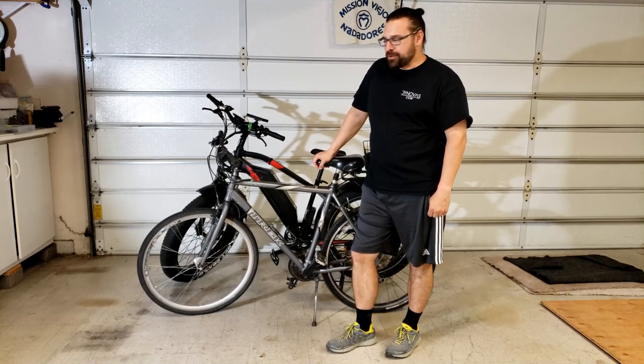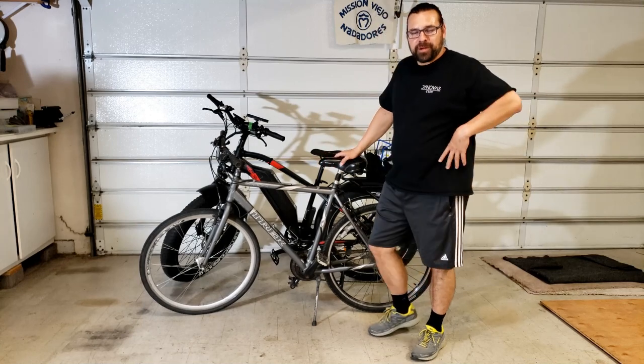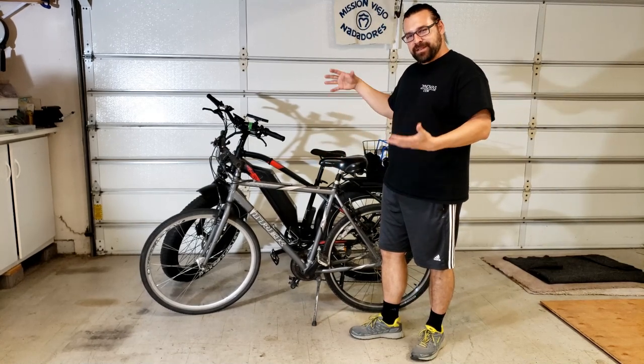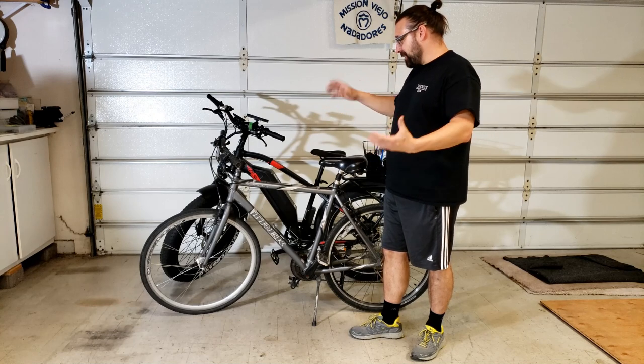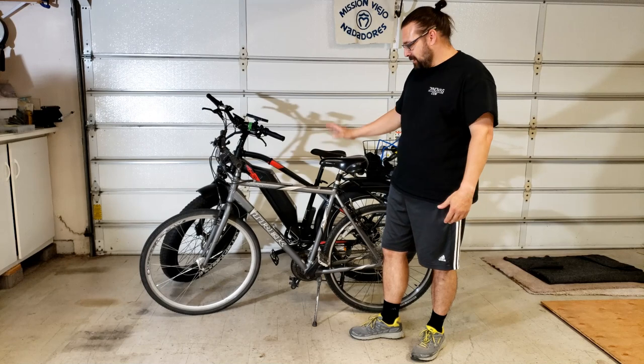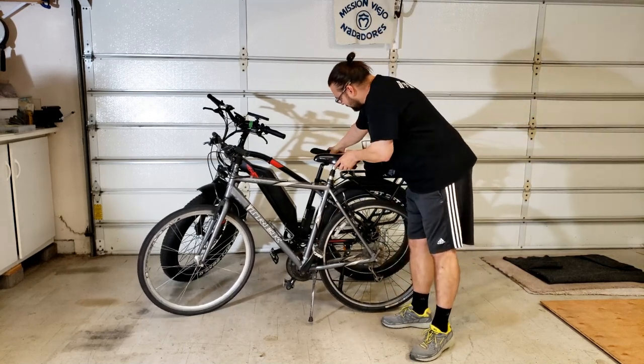We're back in the garage with my Aerial Rider Kepler and we want to answer the question about how much bigger this bike is and how you mount it compared to my regular cruising mountain bike. I'm going to demonstrate — you can see this frame is actually about the same size as the Kepler.